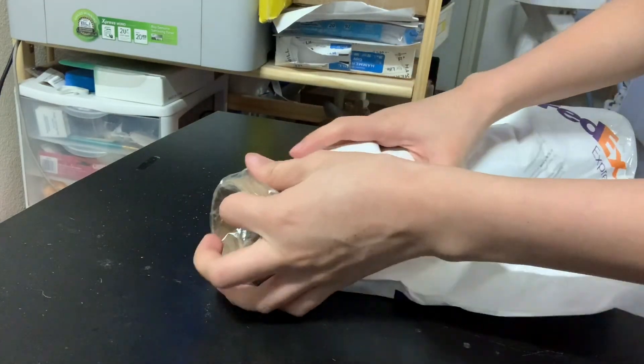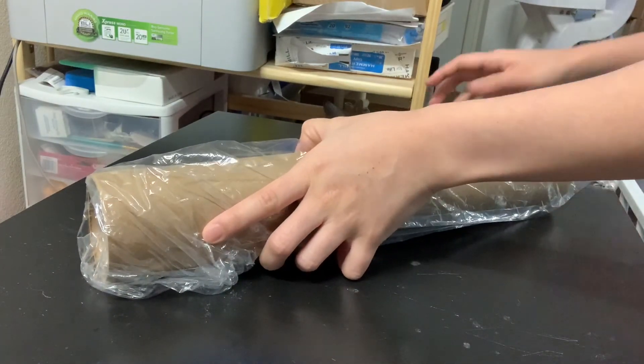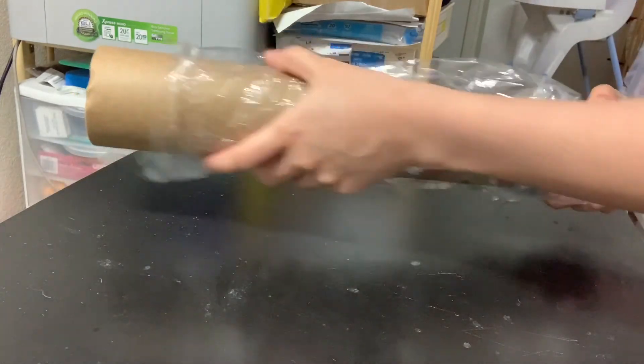The package got a little damaged when I received it, but as you can see it's protected by a thick mailing tube, so it's all good.